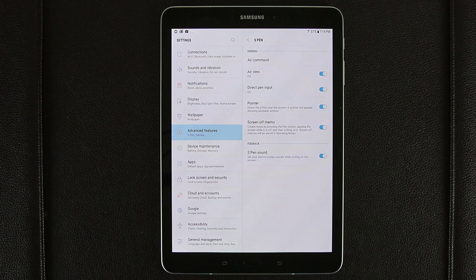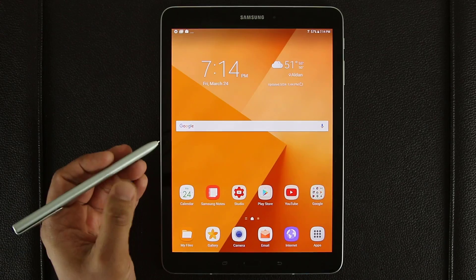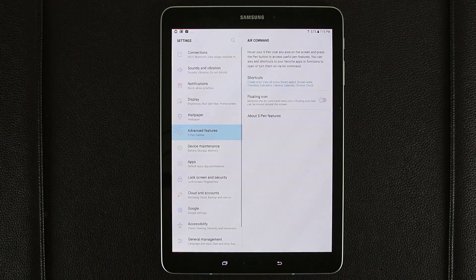And here you're going to see a lot of menus. Air Command is part of the S Pen — it's one of the biggest features. So if you tap on that, it takes you further down into another menu that is also accessible with the actual pen. So you bring the pen in front of the screen and press the button on the side. That brings up the Air Command menu, and as you can see there's a little settings button. When I hover the S Pen over it, it actually says settings — I'm not touching the screen, just hovering. When I tap this, it takes me into the Air Command settings.